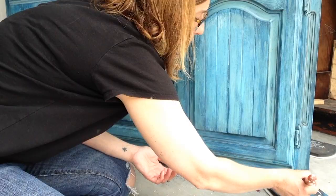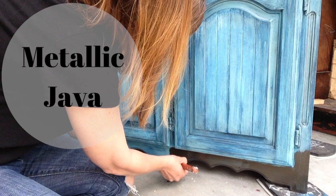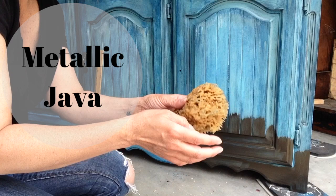Just to take this piece completely over the top — because that's what I do — I chose the metallic paint in Java and I wanted it just on about the bottom third of the piece. So I kind of feathered the paint up and then used a damp sea sponge to blot, blot, blot, tap, tap, tap, and just kind of fade that paint up into the rest of the piece.